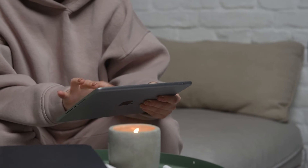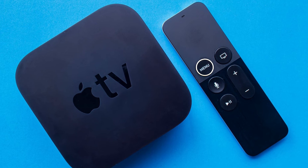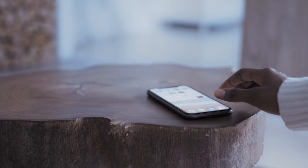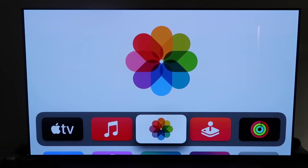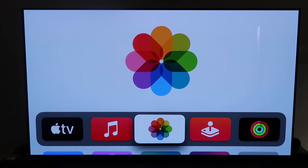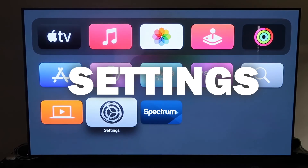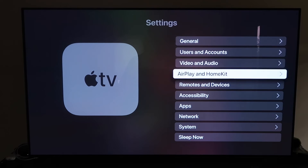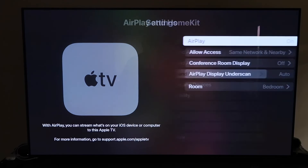The last way to mirror your iPhone or iPad — and it's probably the easiest of the three but also the most costly — is using an Apple TV 4K. I'll use my iPhone to show you but it works the same with an iPad. Make sure you have your Apple TV 4K set up, gone through all the installation steps, and attached to your iCloud account. Grab your remote, go down to Settings, and click on the fourth tab that says AirPlay and HomeKit.